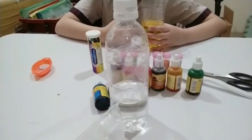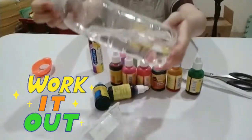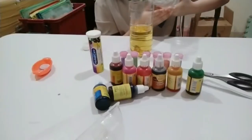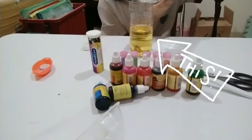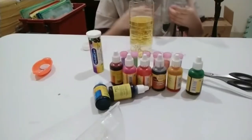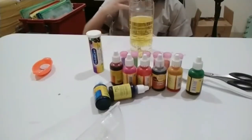To begin with, pour your oil into your plastic container, then add water inside your container. You need to pour a lot more oil than water.